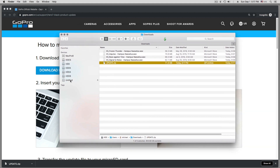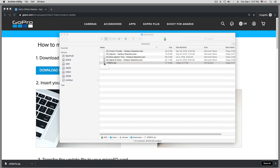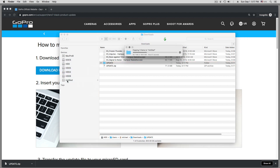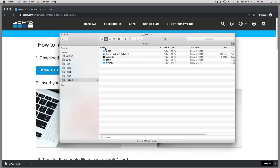On a Mac we just double-click on the zip file and it extracts the update folder. Important: never rename that folder — it has to be named 'update.' Then we take the whole folder and drag it over to the SD card of the camera. We wait for the copy to be done, then go to the SD card to verify that it arrived — the update folder with its content. Then we can eject it.